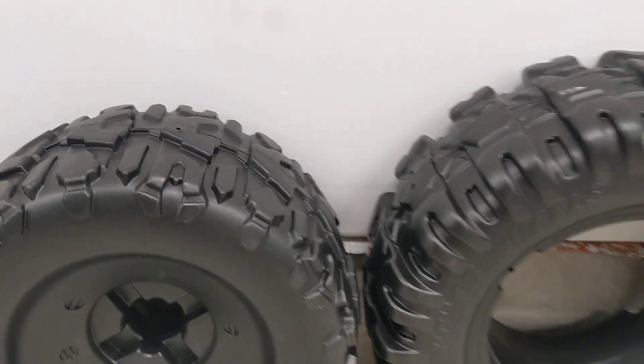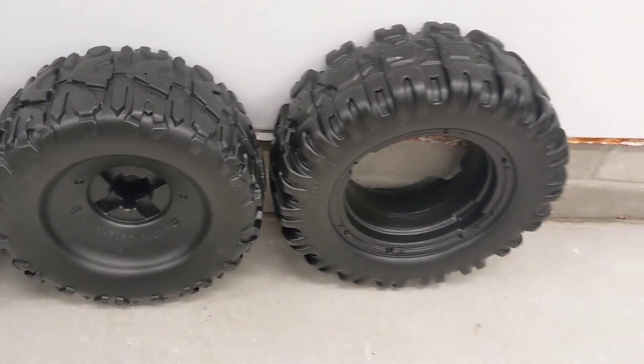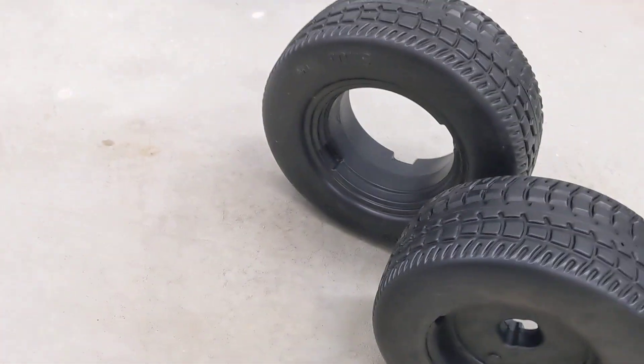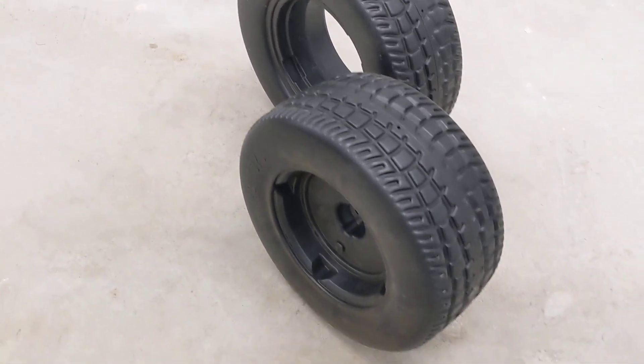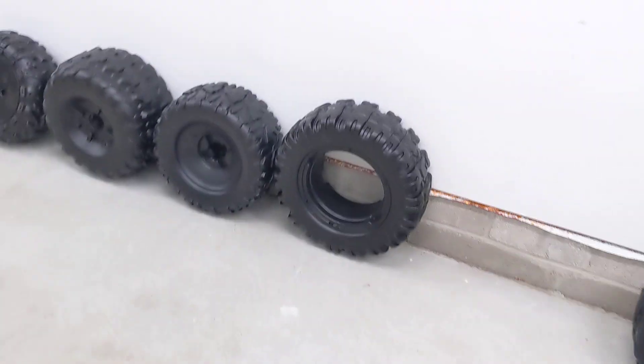If you're going to be on the street, though, this will rattle your teeth out. We do have an option to help with that, and that is the exact same tires with the street tread. So you can modify that down the road as you go.